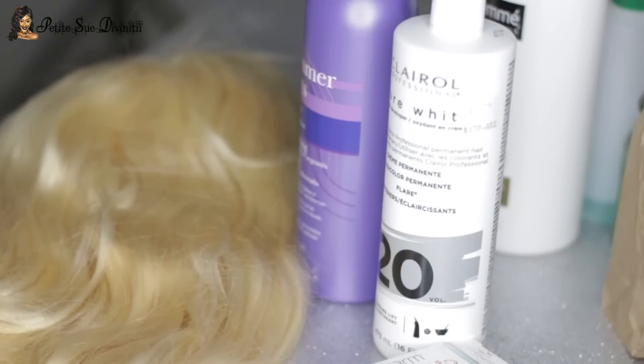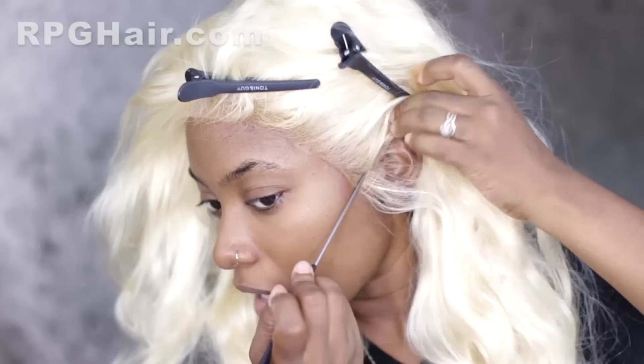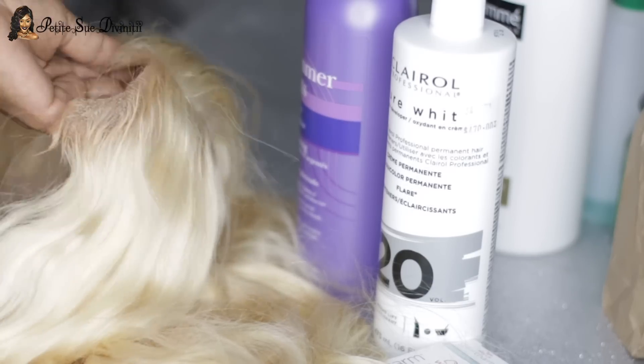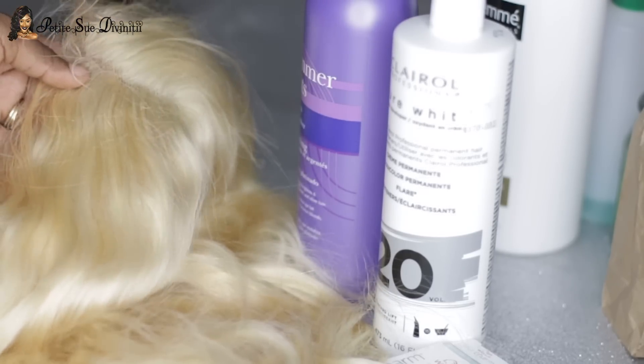Welcome back to my channel guys. Today I'm going to be showing you how I'm going to tone this 613 wig that I received from RPG Hair Wigs. I wanted to really wear this straight out of the packaging without doing any form of customization to it, so in these clips I'm showing you where I did that. It came pre-plucked and I didn't tone it — I just wore it straight out of the package as is.